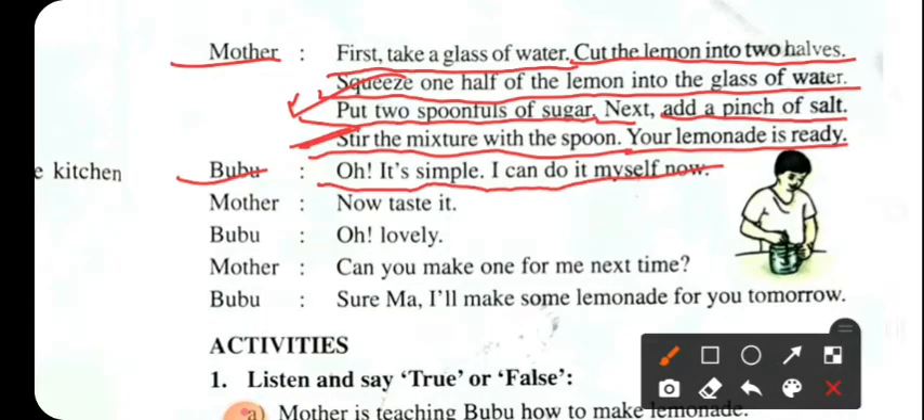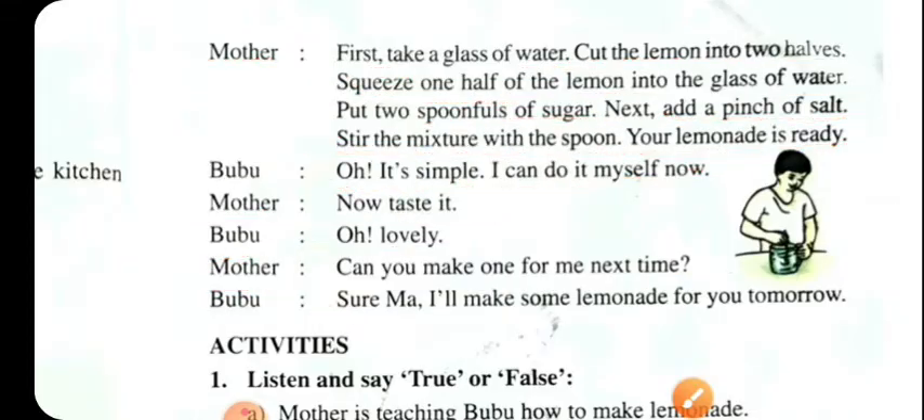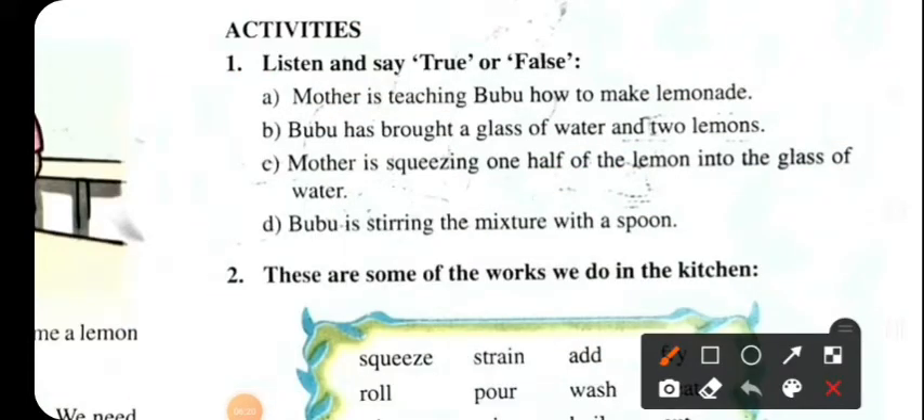Mother says: now taste it. Bubu: Oh, lovely! Mother, can you make one for me next time? Mother: Sure, I will make some lemonade for you tomorrow.